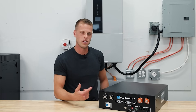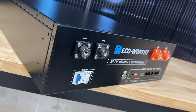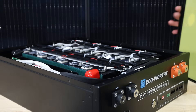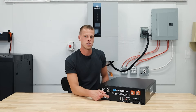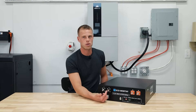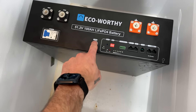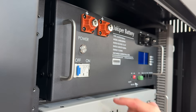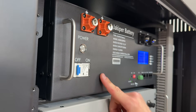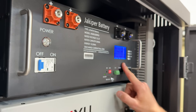The other issue we found is that the BMS works only when the battery breaker is on. With other units, you can have the battery breaker off — allowing you to service the battery, change terminals, or work on your inverter — while still having the battery monitoring system on so you can access it through the app or Bluetooth. But in this case, the monitoring system doesn't function unless the battery itself is powered on. That makes you question: if the battery is off, is it still being monitored, or is there voltage activity you're unaware of?